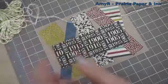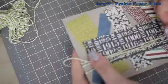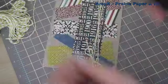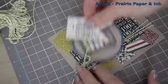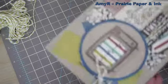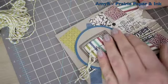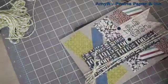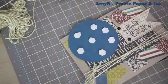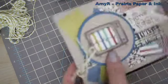I grabbed some Honeydew Twinery Twine — it was the closest shade to match the green in the pattern paper. I wrapped that around the card front and tied it in a bow, then figured out how I wanted my layout to be and moved the bow over a little bit. For the little flag I decided to attach it with mini brads — just pierced holes, stuck in a little black mini brad on top and one on the bottom. To attach the main TV image to the card I grabbed a bunch of dimensionals so it would stand up a little bit more and go over the Twinery Twine nicely.